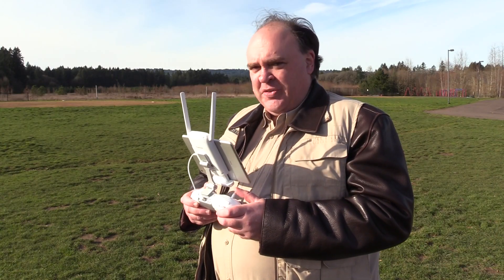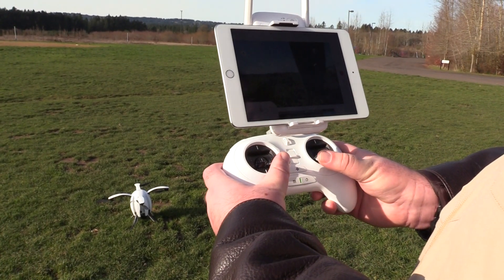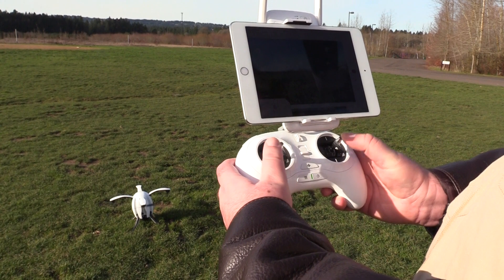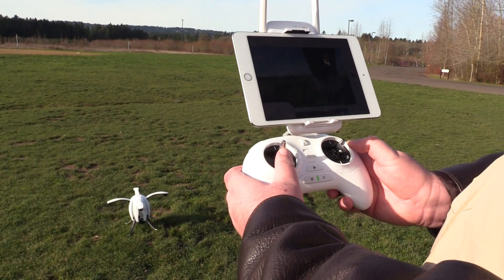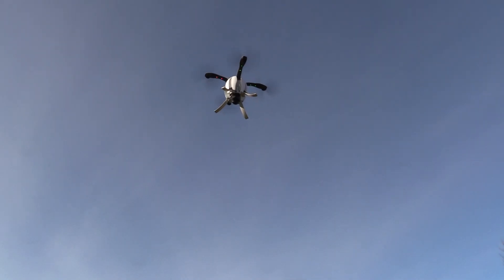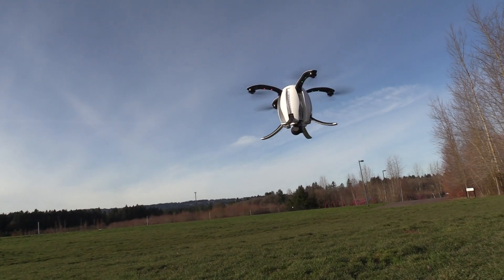Now that we understand the different control modes we're ready to go flying. To start the motors, push both sticks down and into the center, then push up gradually on the left stick to make it fly. The landing gear retracts all on its own once you're a few feet off the ground, and the same works in reverse when you come in for a landing — they deploy automatically.